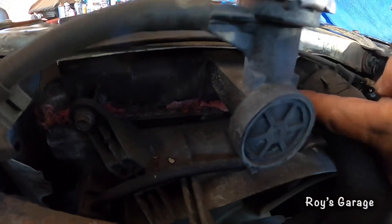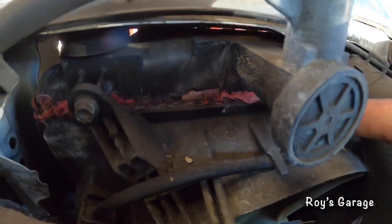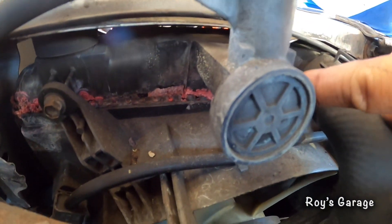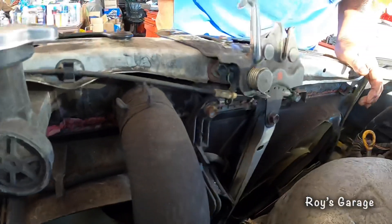As you can see, all of this pink dried up antifreeze on the seam of the radiator is an indication that the radiator is leaking.